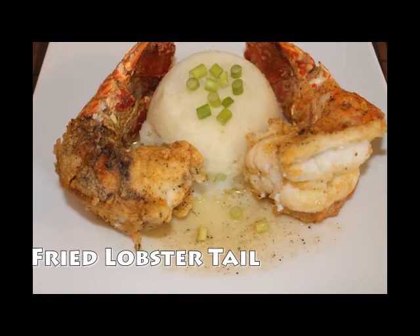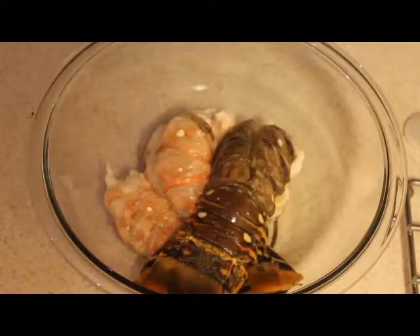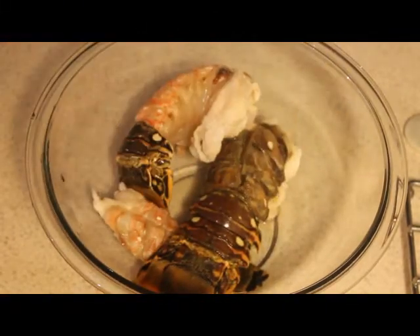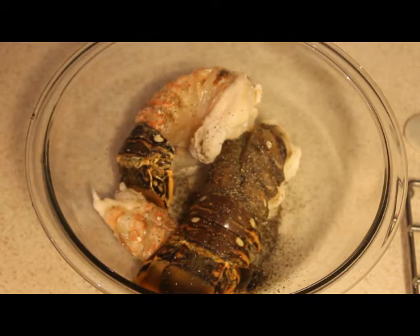Hey guys, welcome back! Today we are making some fried lobsters, so stay tuned. What you need is some lobster tail. I removed the shell from the lobster, already washed the lobster tail in lime juice, and I'm just going to season it with black pepper and salt and just set aside.